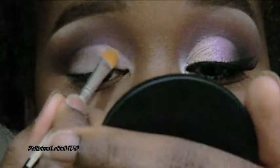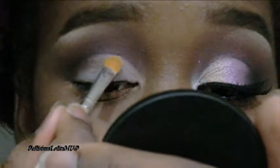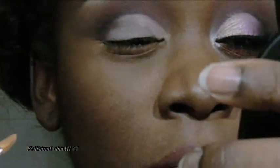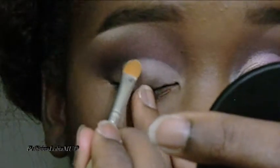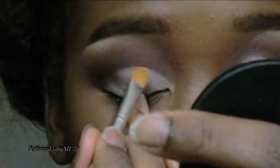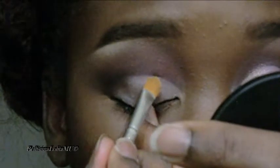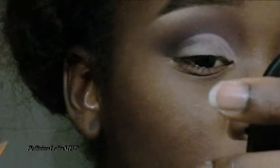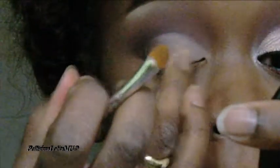Here I am going back in with a bit more product to refine the shape. Once you have that shape down, you can now go in and apply any shade of eyeshadow you please and move on with your look.